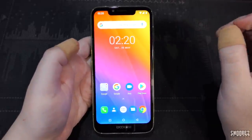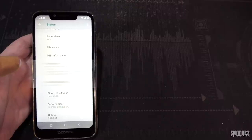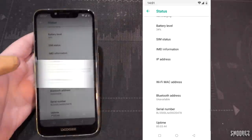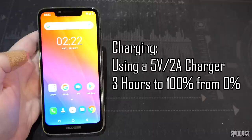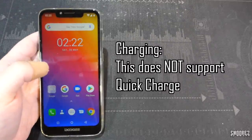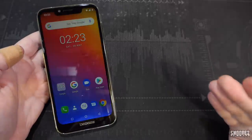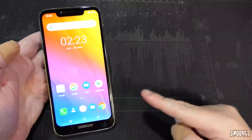Moving on to battery tests: I got 85 hours of standby with Wi-Fi and an active SIM card, from 100% down to 34% over 85 hours — very impressive. Charging with a standard Samsung 5V 2A charger from 0% to 100% took three hours. With quick charge it would probably be around an hour and a half, but three hours with a standard charger isn't too bad. For the battery itself, 85 hours standby is a definite thumbs up.